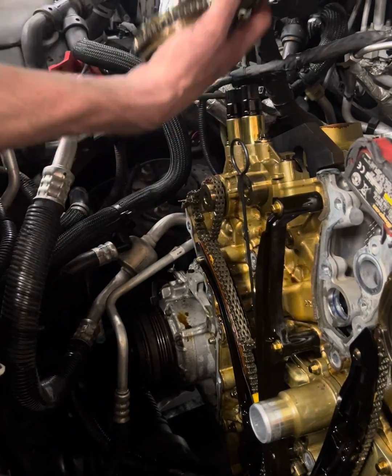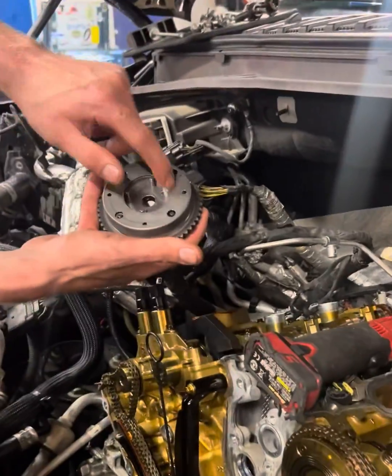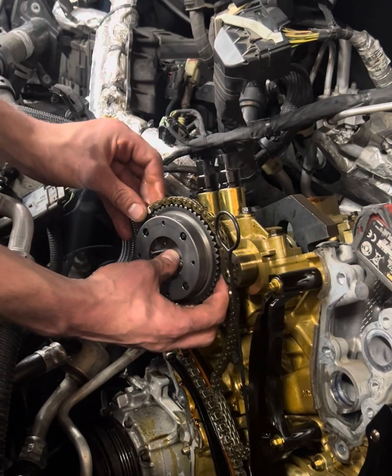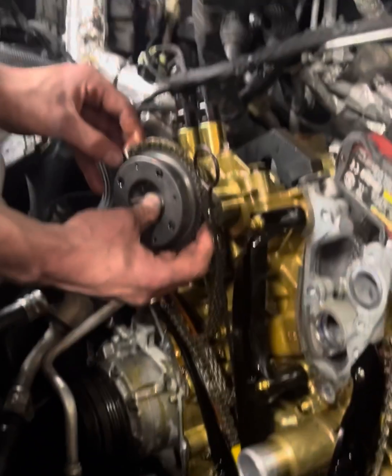Got that wedge in place — everything on the bottom half will stay. Just put the new phasers on. Make sure you're installing the updated style, not the old style — on the new ones you cannot see the outer spring. Go ahead and line up my mark.